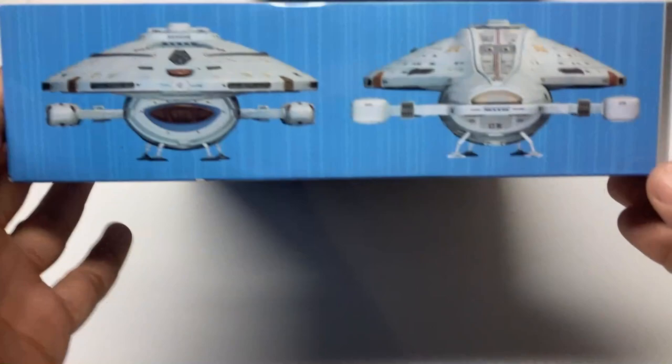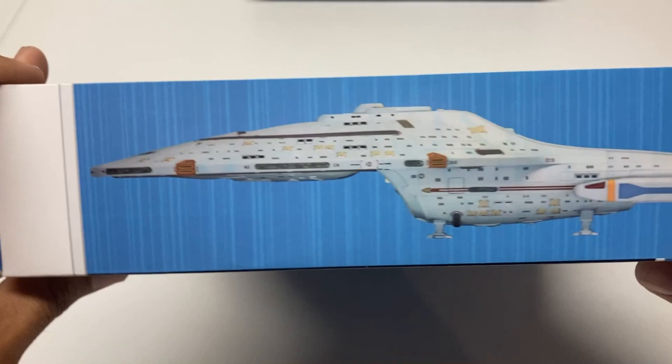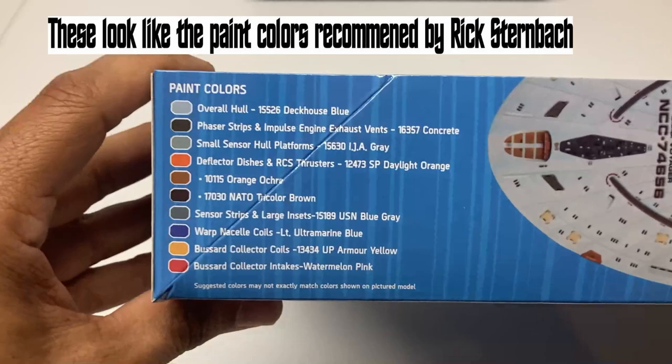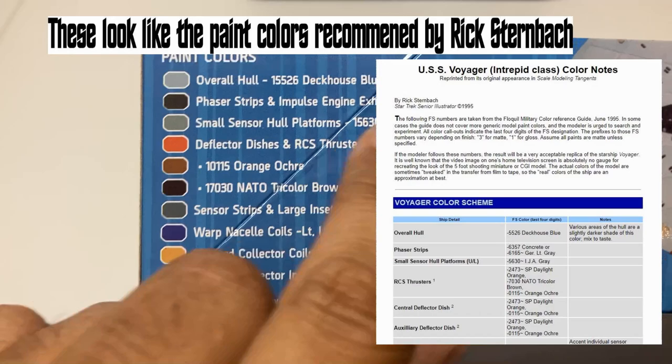Usually when doing these reviews we see decal call-outs on the sides of the box, but this time we don't — instead there's a paint guide calling out specific paint names and numbers, such as IJA Gray Concrete and Deckhouse Blue. So if you want precise colors, they are called out on the box, along with really nice big color shots so you get an idea of how it should look once painted.